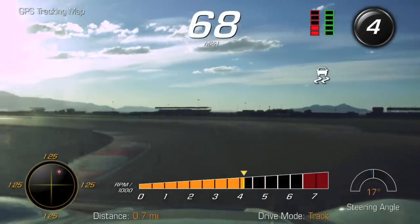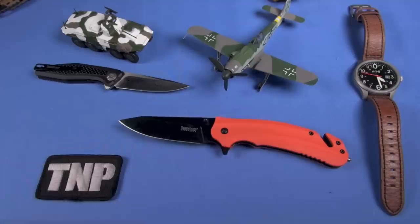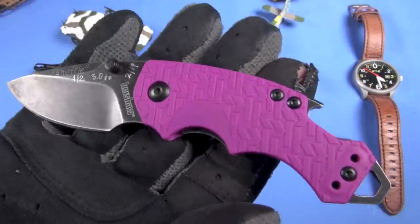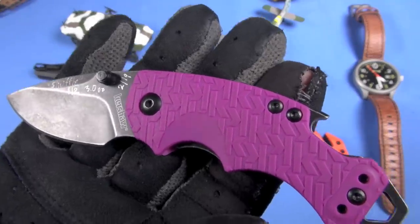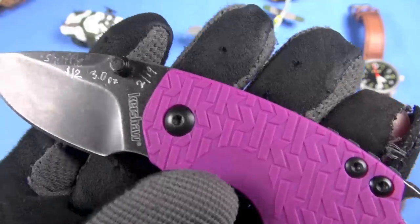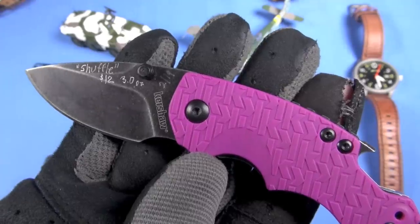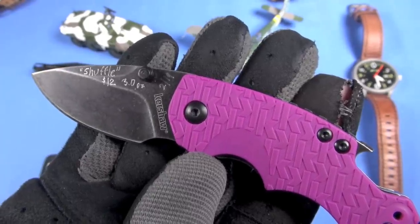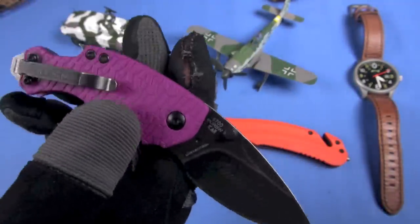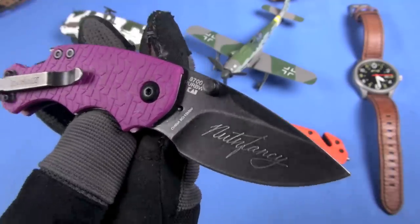Did you see my Kershaw Shuffle EDC knife review? I reviewed this blade right here. That's a great little blade and also super inexpensive. You might be able to see my engraving of $12 on the blade. I do that because it's a cast member — I'm doing it more and more, so I can remember and keep all the details straight.